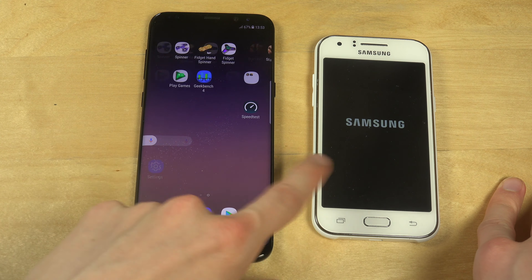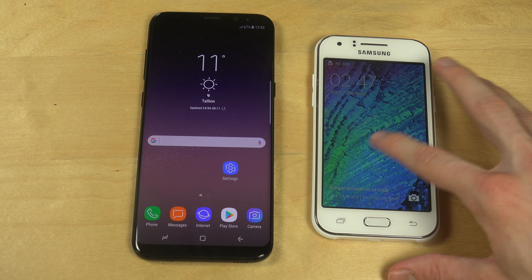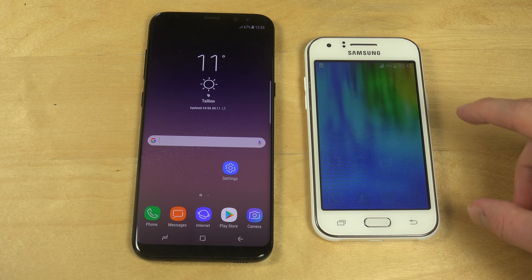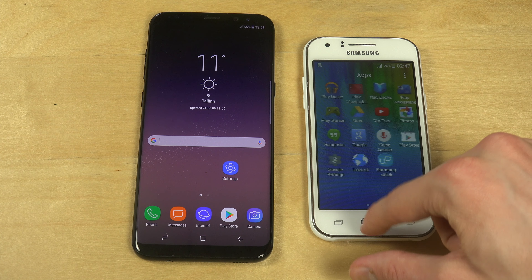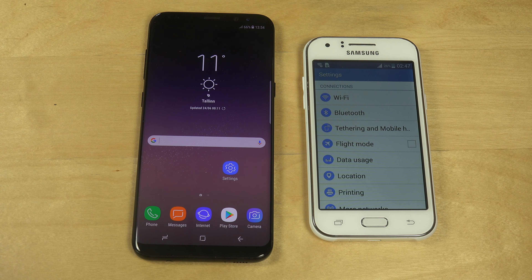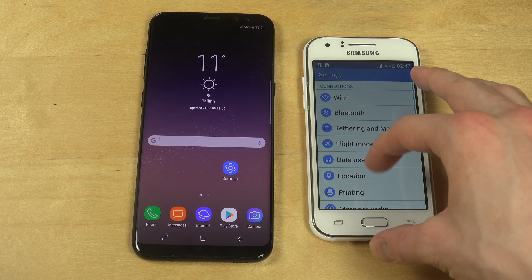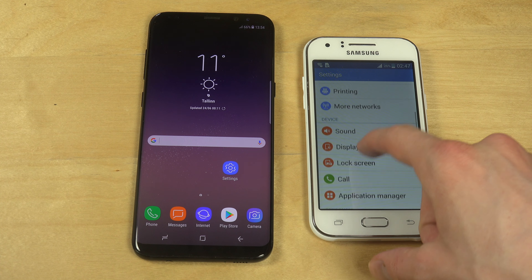It doesn't lag as much as it usually does on my Galaxy S8 Plus. The J1 has this very blueish background. It's not any super crazy slowdowns. It has this blueish theme that Samsung devices from 2014-2015 were very famous for - almost all settings here have blue, green, yellow, and orange colors.